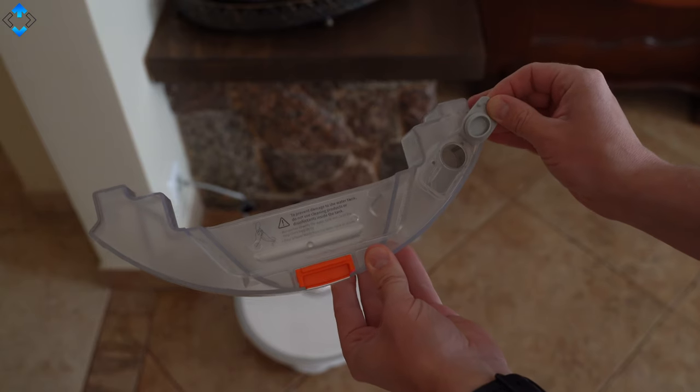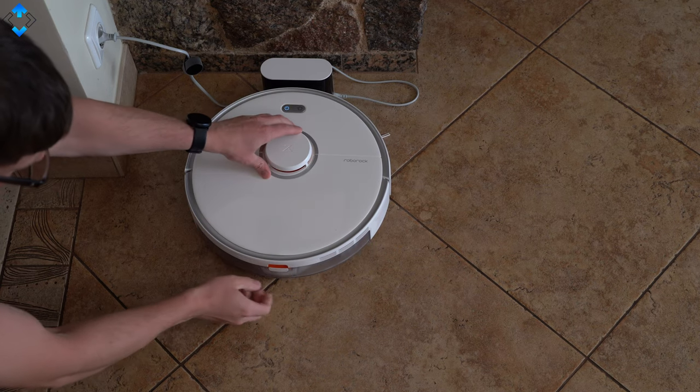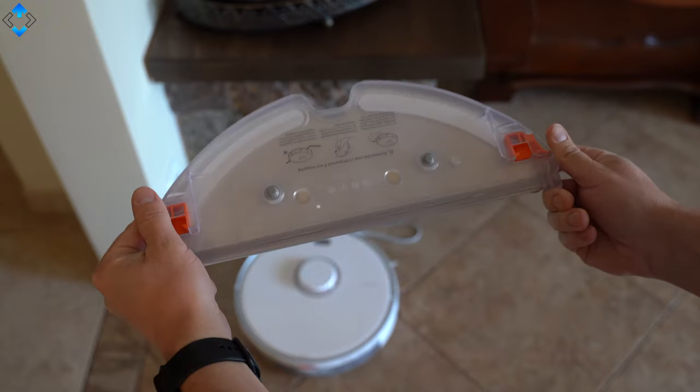The S5 Max can not only clean but also mop your floor, thanks to a huge 290ml water tank that can be installed and removed very easily. The supplied mopping bracket is also needed in order for the robot to mop.